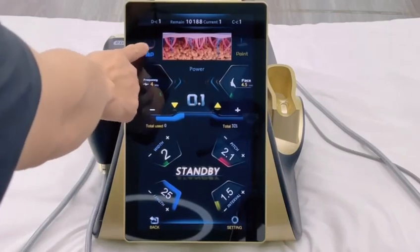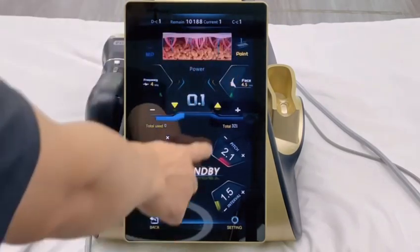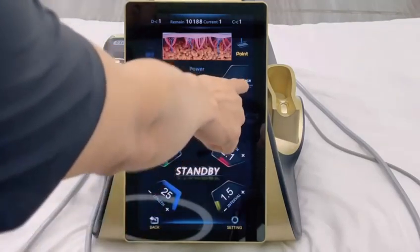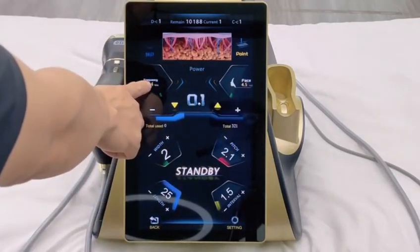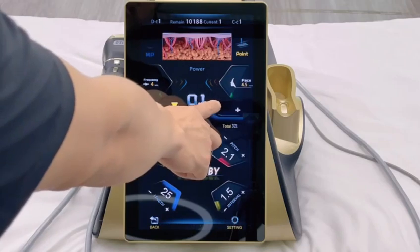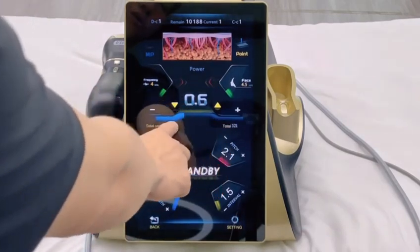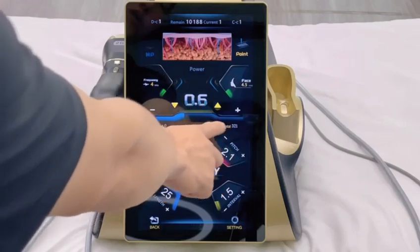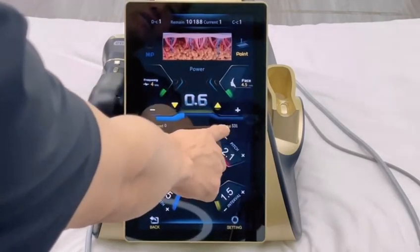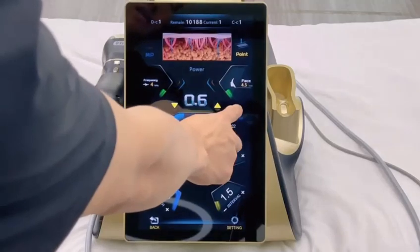Click here to switch to MP mode, or click here to switch to point mode. This is the current cartridge model, displaying 4.5. This is the current cartridge frequency, displaying 4 MHz. This is the energy adjustment button. This is the current number of shots setting — the total number of shots displayed is 300. You can add or subtract the number of shots through this button. The default setting is 300.